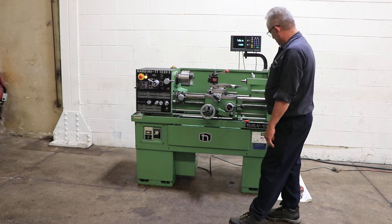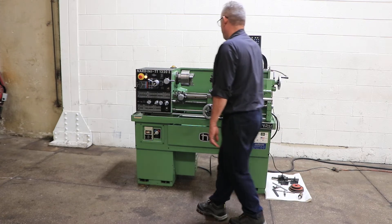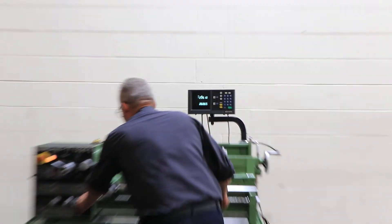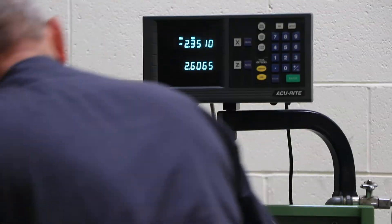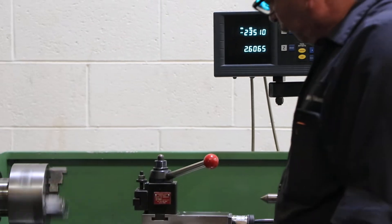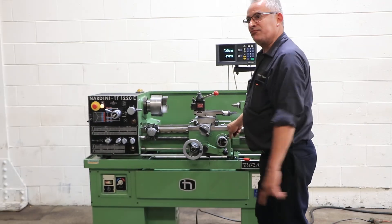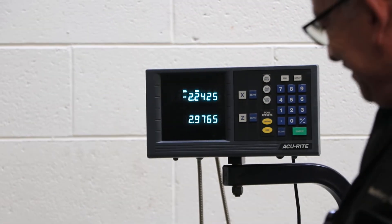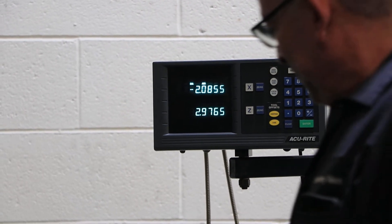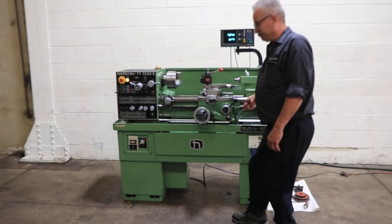The threading, which you can also see on the digital readout. That's the feed bar turning now. Longitudinal. Cross. Reverse.